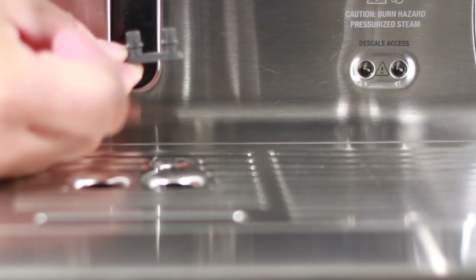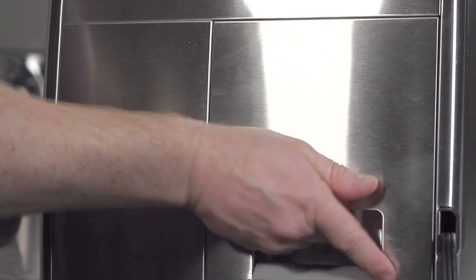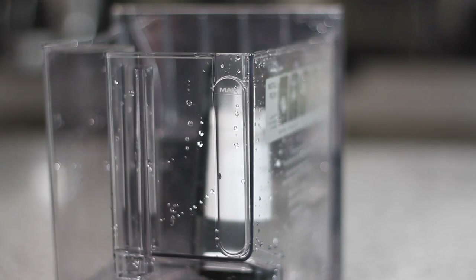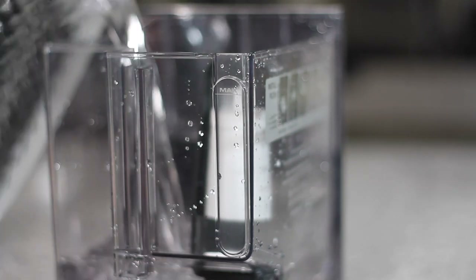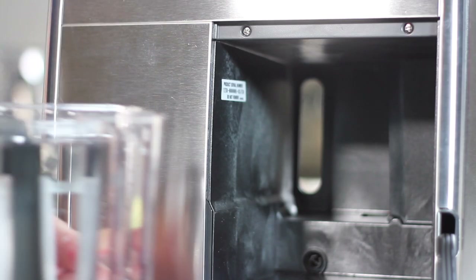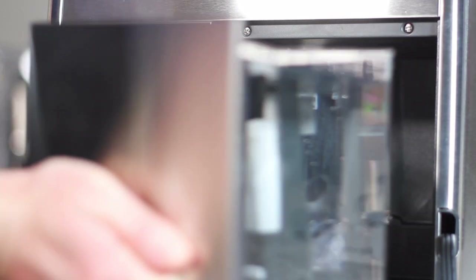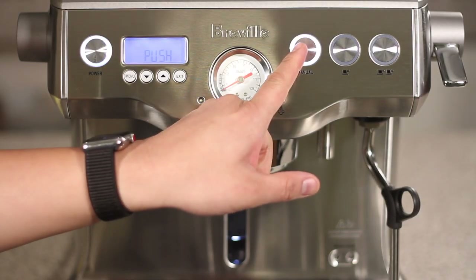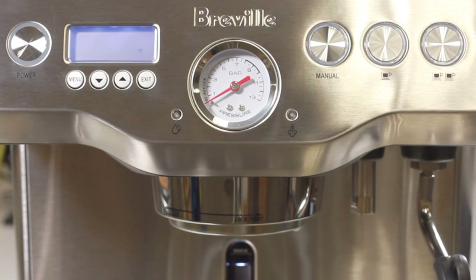Let's reinstall the rubber drain cover. Remove the water tank from the unit and reinstall your water filter. Then fill your water tank to the max level and install the water tank with the water filter back into the unit. Push the manual button to begin the heating process, and once your unit gets to temperature, you've successfully descaled your machine.